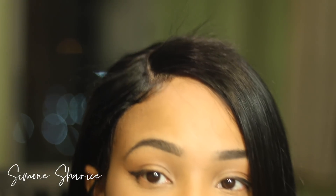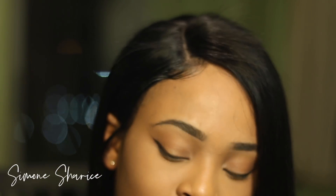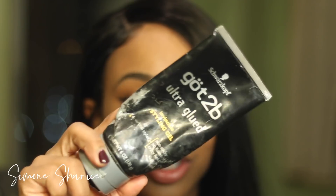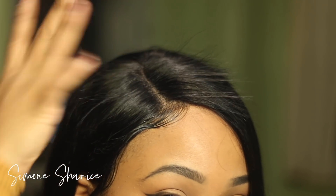You can see there's a little flyaway action going on right here. I don't have my spray with me — I'm not in Atlanta, I'm in New York right now, so I only have the bare minimum. All I have is Gotta Be Glued gel to keep my flyaways down.